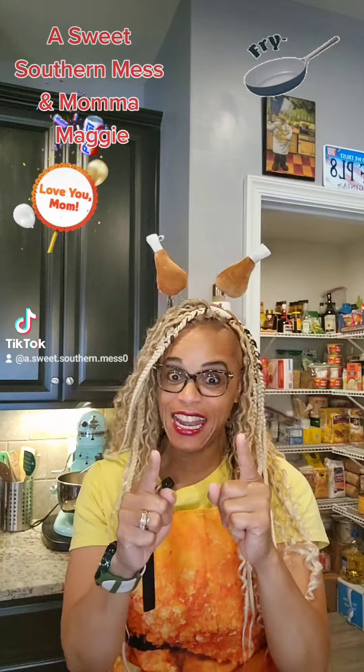Hey there, babyfaces. Chef Dita here. Did y'all have a great week? I sure hope so. It is time for Fried Up Fried Chicken Fridays — how many ways? Any ways we like. What do y'all think about some Pepsi glazed, slathered fried chicken wings? Yes, and I'll tell you why.